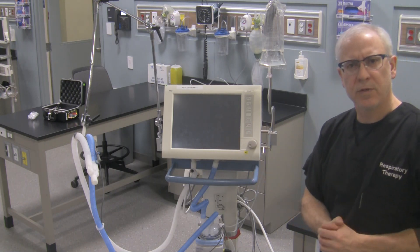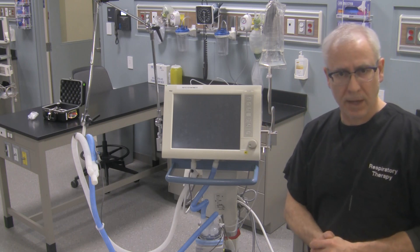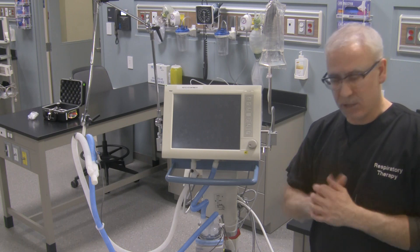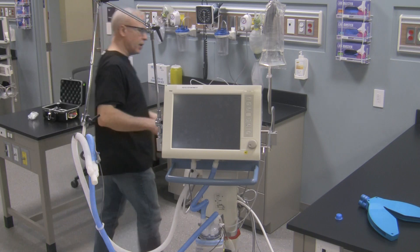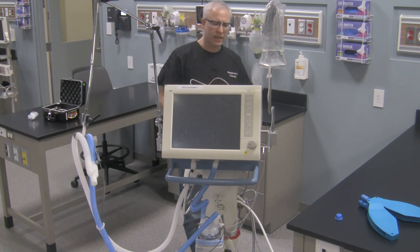So before we access the pre-use check, we need to turn the ventilator on and then put the ventilator properly into standby, and then access the menu for the pre-use check or the device check. So I'm going to go to the back of the machine. Remember, the on-off switch is at the back. I'm going to turn the ventilator on. You're going to hear an alarm.